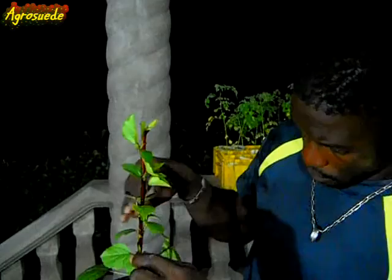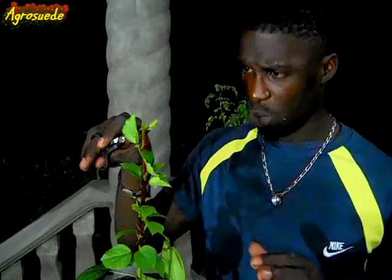Now all these leaves are taking up energy. So what we're doing now is causing the plant to focus on these potential branches. We have one, two, three, four, five, six, seven, eight branches — which turns out to at least eight, maybe nine branches.